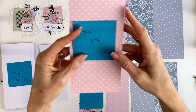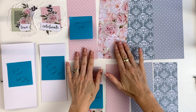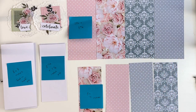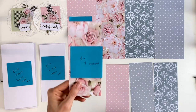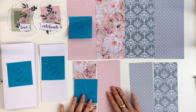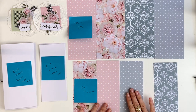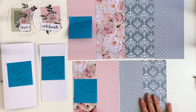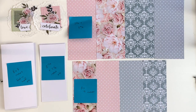This measures seven and three quarters by three and three quarters and you're going to need four of these from the Gums and Roses Uniquely Creative 12 by 12 papers. You're also going to need a three by seven inch rectangle of each of the papers — so you need two rectangles from each of the 12 by 12 papers.